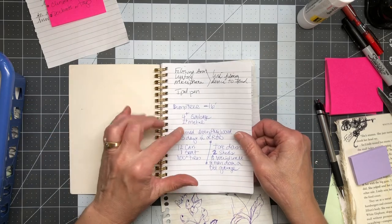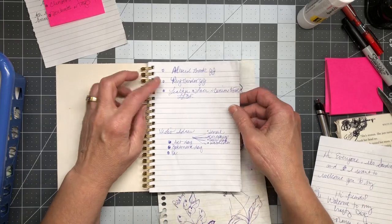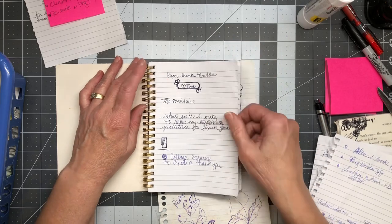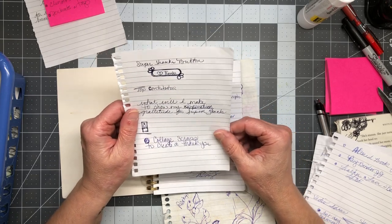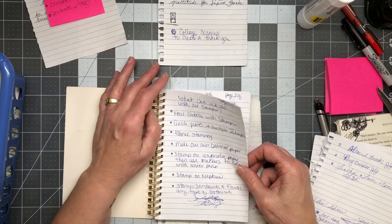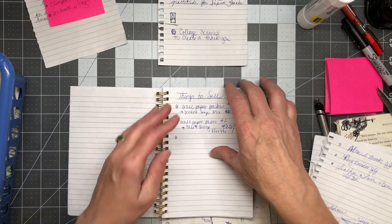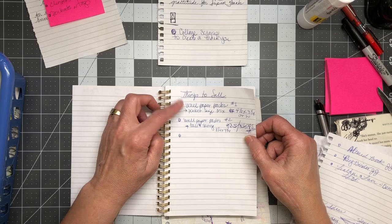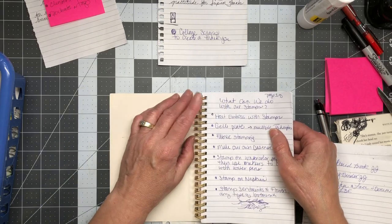This one — let's see — oh, things I want to film: lighting, microphone. I don't care about that anymore. This is all information I can dump. Altered book, ring binder, leather and lace — I've already talked about those and done those videos. Video ideas: stencil, decoupage, art — I have those written down somewhere else. But what will I make to show my gratitude for subscribers? That's an idea I need to keep. And what can we do with stamps? Almost everybody has stamps — we need to use them more.